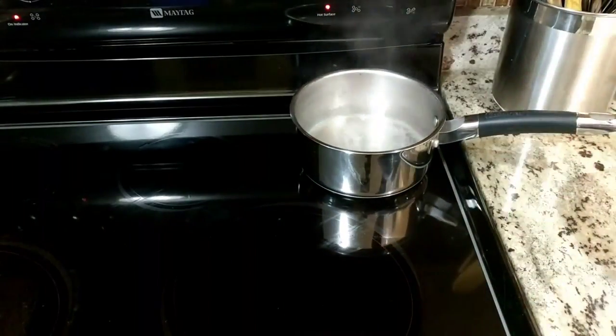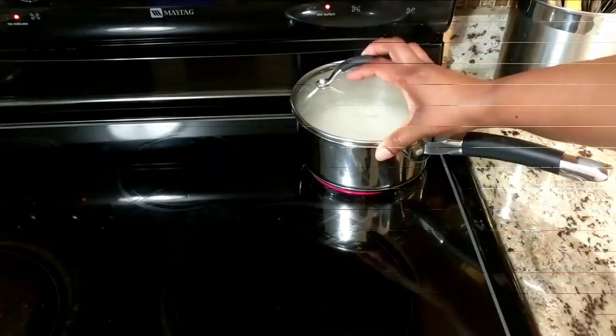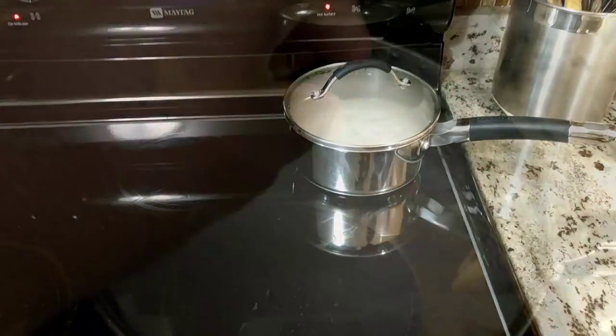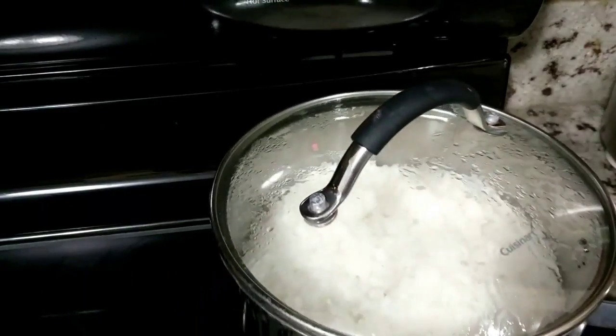Our water has boiled. I'm going to go ahead and grab our rice and just pour that all in there. We're going to let it boil back up. You're going to be cooking this for 15 minutes, so once it's boiled back up, we'll turn the heat to low and set our timer for 15 minutes.